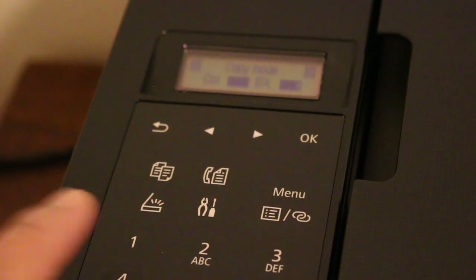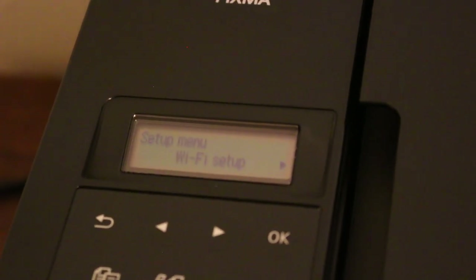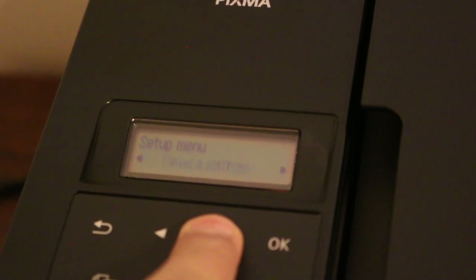The first step for two-sided copy is to press the copy button, then press the settings button on the screen and you will see the setup menu. In the setup menu, look for the eco setting option.